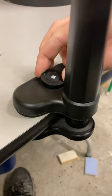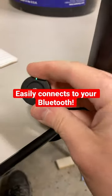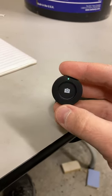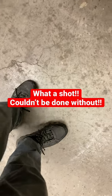Right here we have this little remote that attaches to the stand — it comes with it. It's a simple hookup for your Bluetooth and it allows you to start and stop video. It helps get these amazing shots.